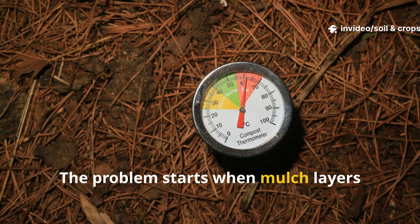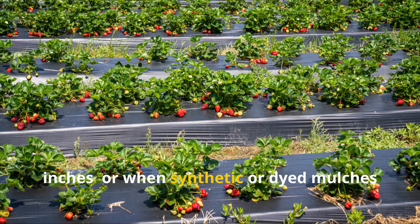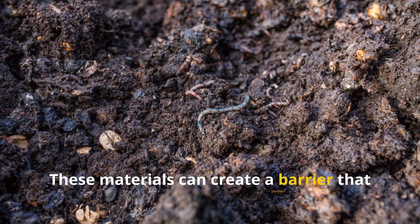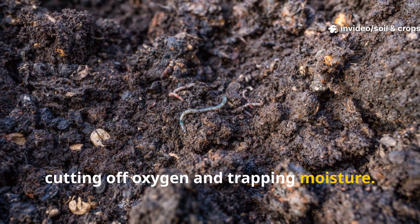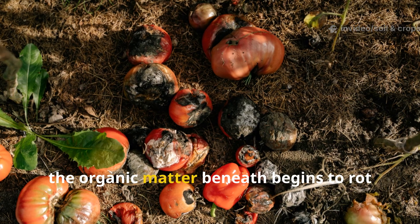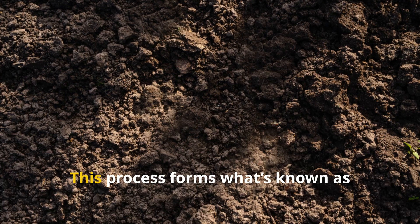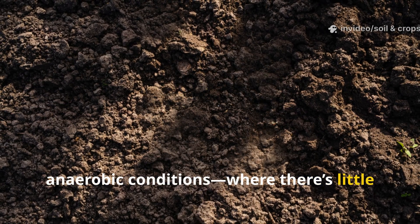The problem starts when mulch layers become too thick — anything over 3 inches — or when synthetic or dyed mulches are used. These materials can create a barrier that suffocates the soil underneath, cutting off oxygen and trapping moisture. Over time, the organic matter beneath begins to rot rather than decompose naturally, forming what's known as anaerobic conditions.